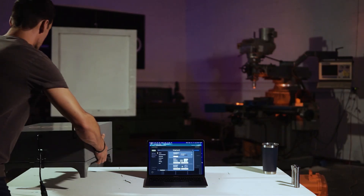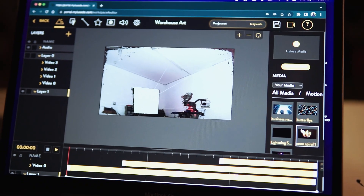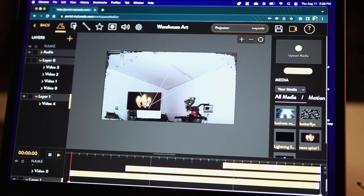Choose your projection surface and adjust your Luxito device accordingly. Once your device is calibrated, simply drag and drop your chosen media to begin creating your light show.